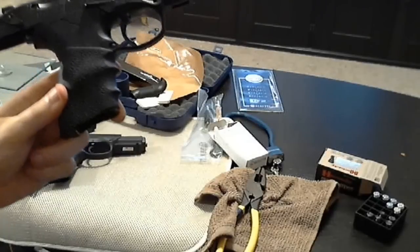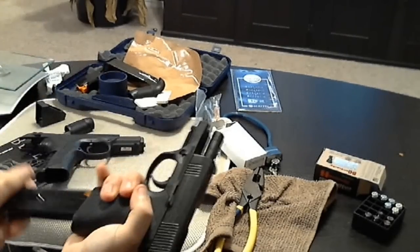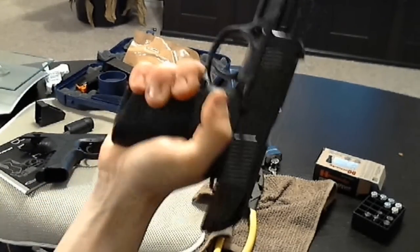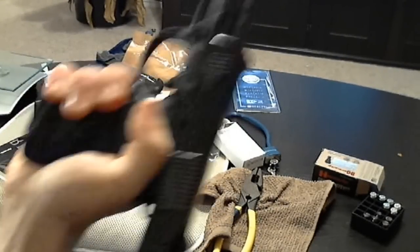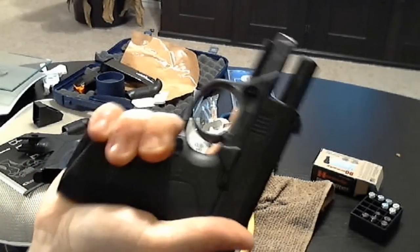It's called the Hogue handball and it's marketed for Glocks, but it makes it much easier to grasp this tinier gun. I'm about 5'7 with decent sized hands and it's perfect.